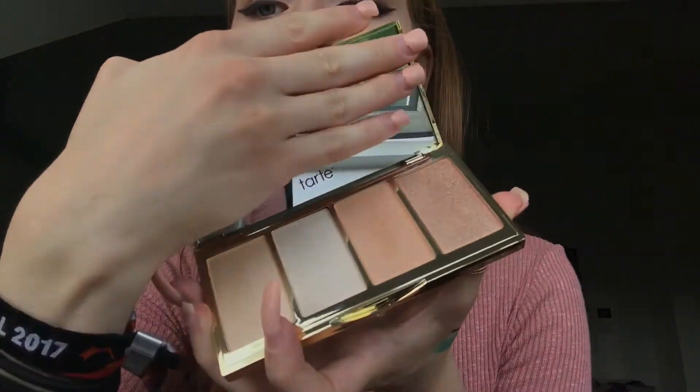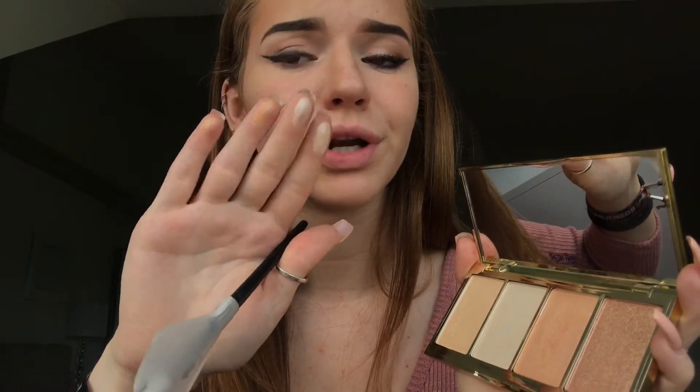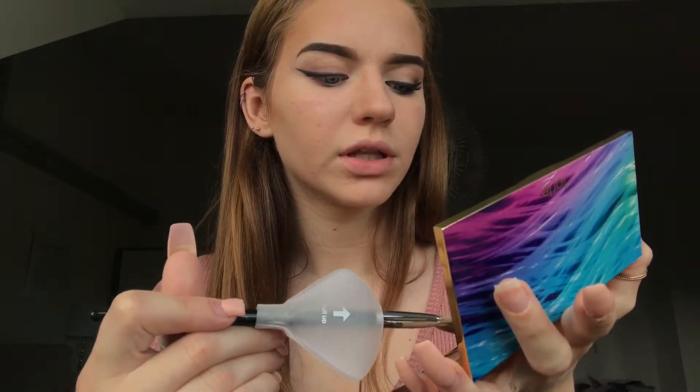Now that I've finished bronzing, I'm going to go in with some highlight. I'm going to take this Tarte Rainforest of the Sea Volume 2 Highlighting Palette that just came in the mail yesterday — it's so pretty, I'm so excited. The packaging is gorgeous. I'm going to use this Sephora number 65 highlighting brush. All the shades look so gorgeous, but I think I'm going to go in with Spotlight — I feel like that would complement this look.